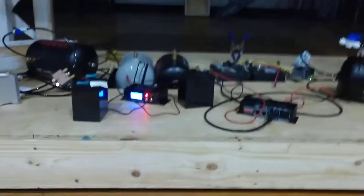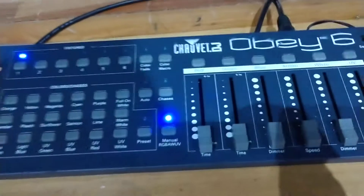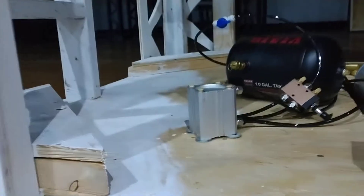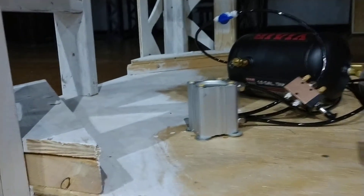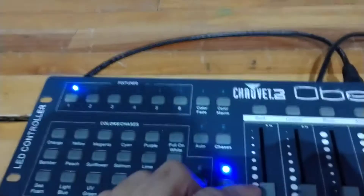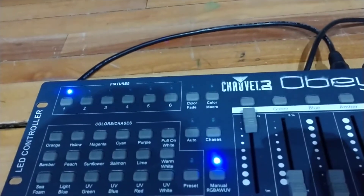Really quick and poorly done way to showcase what we just did here. We have a Chauvet Obey controller controlling some solenoids that activate these things — just the front two at the moment work. But when I throw this switch here, you can hear that they activated.